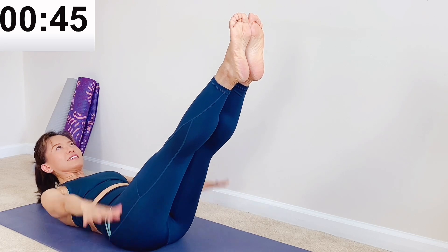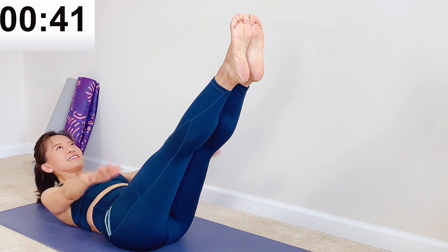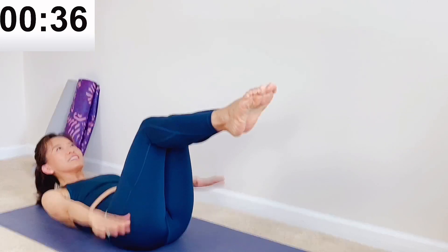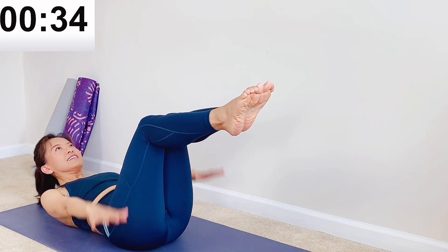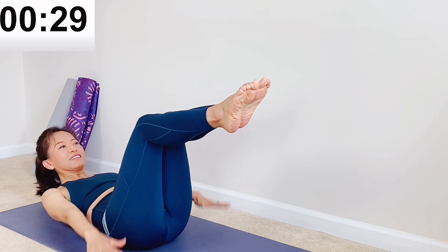Imagine there's water or an ocean underneath your hands. You're working hard to push the water down to serve up. Inhale two, three, four. Exhale two, three, four. Lift your chest higher to engage your abdominal muscle instead of your neck muscles.